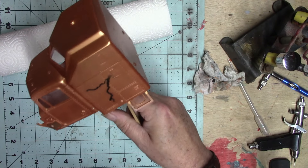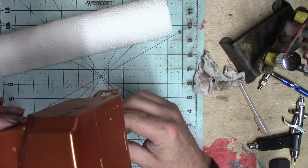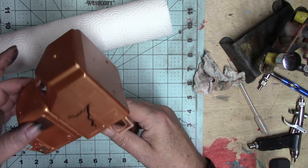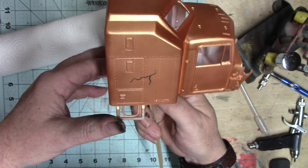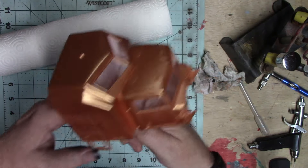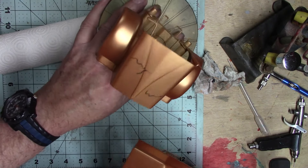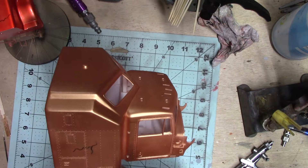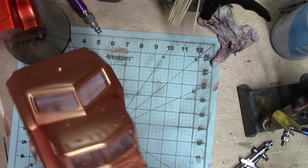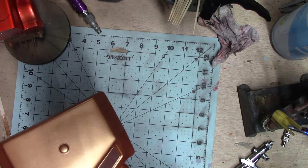I didn't want them to be decals either, so I airbrushed some lightning bolts on it — first in black, and those show up pretty good. I also did them in gold as well, and the gold is very hard to see. I thought it was going to just pop out in the sun, even if it might not show under the fluorescent lights.